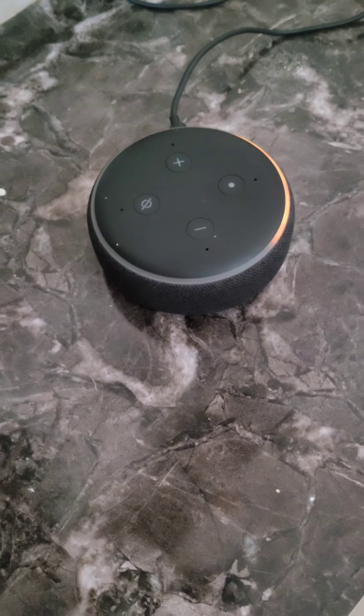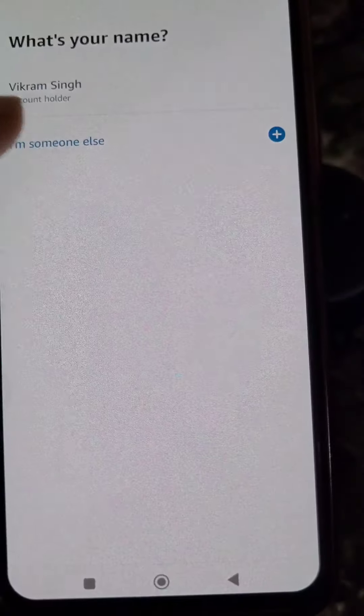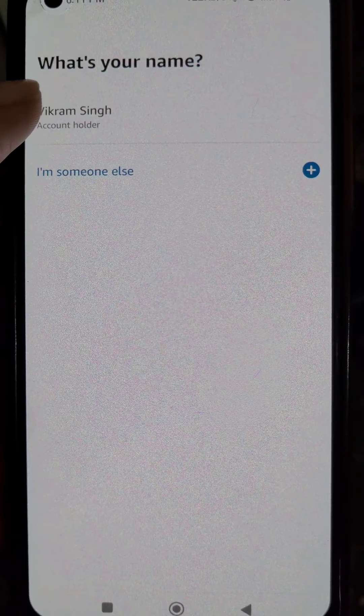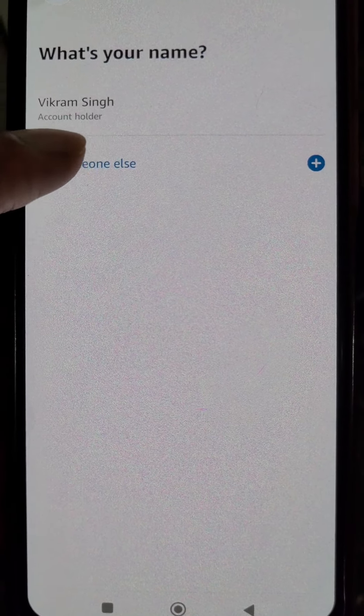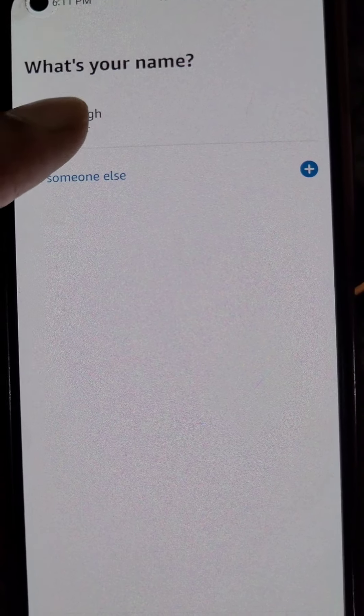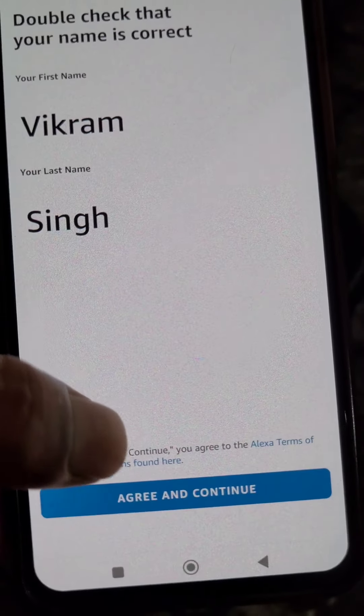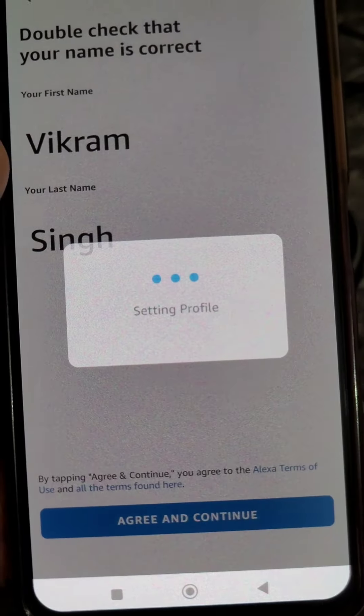Now you will need to create your profile here. You need to select your name from here — you can see if you want you can change it from here, or you can select this name and also change it from here if you want to.